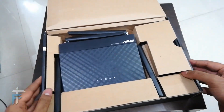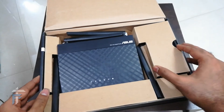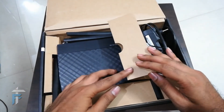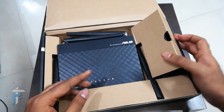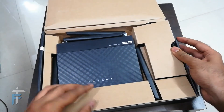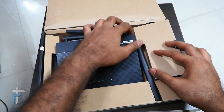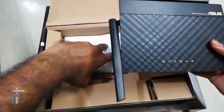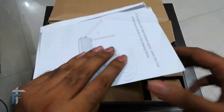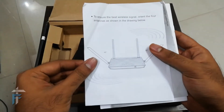Let's go ahead and unbox this device. The first thing you get inside the box is the router itself. On the right you have an AC/DC adapter — the router requires 12 volts. You also have a LAN cable for Ethernet connectivity, and as you can see, there are four antennas for the 5 GHz and 2.4 GHz networks.